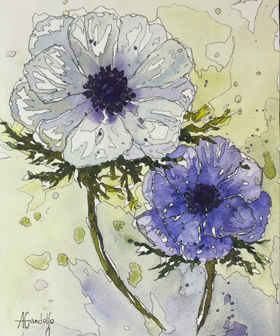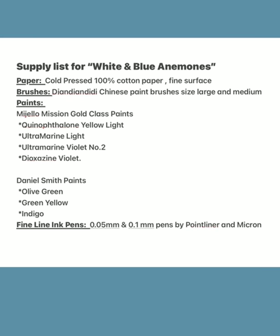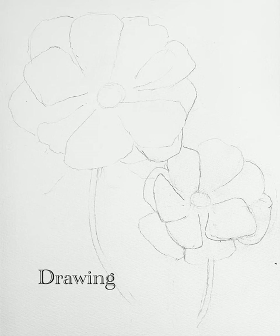Here is the list of all the supplies I'm using for this painting. You don't have to use the same colors — you can make it your own — but if you want to refer to this list, take a screenshot. Today I'll be using 100% cotton paper cold pressed, my Chinese brushes, yellow, a couple of different violets, blue, and green, and fine line ink pens at 0.05 and 0.1 millimeters.